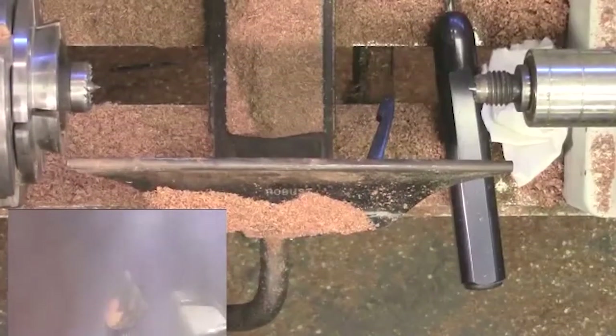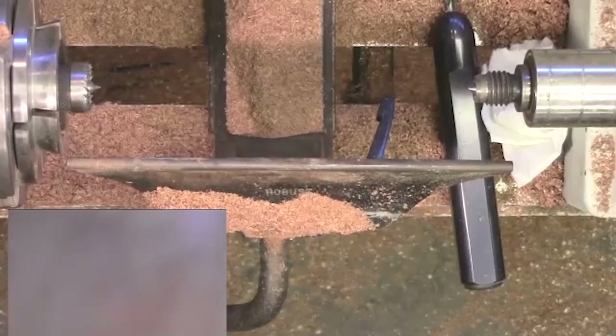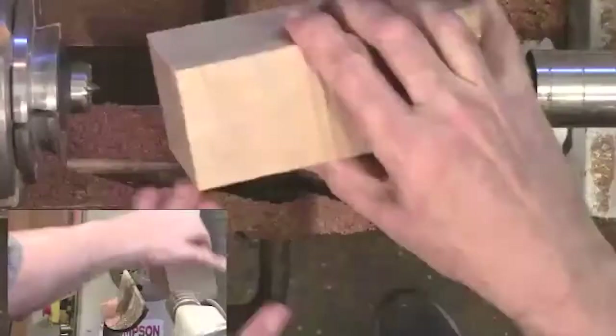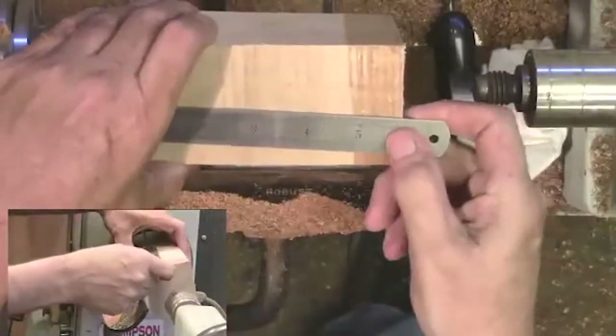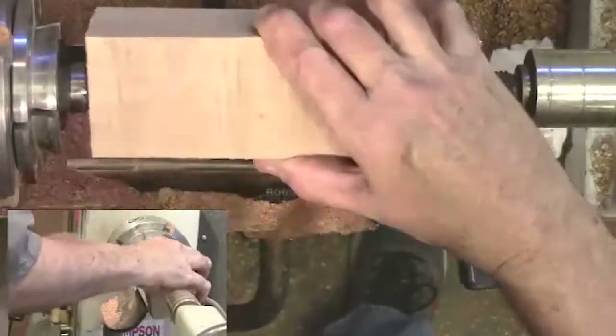I'm going to grab a normal piece of maple here. Nothing fancy about it because I'm going to paint it. It's about five and a half to six inches long. I'm just going to eyeball it in there.